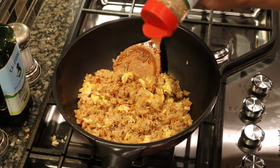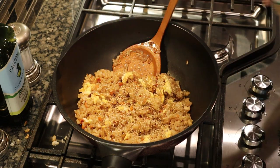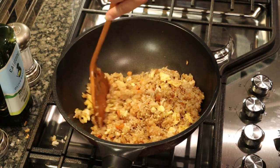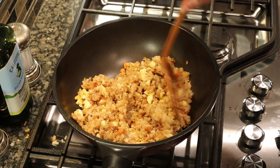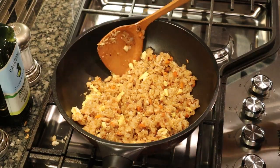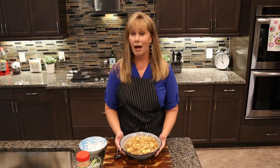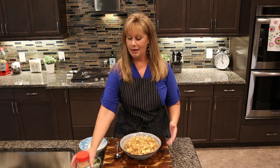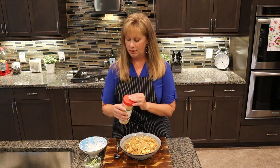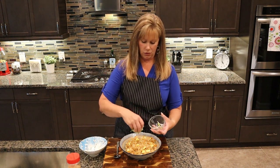Now I'm going to add some sesame seeds into the rice and stir it up. Here it is — our hibachi chicken fried rice. I'm going to add just a little more sesame seeds on top and a little bit of green scallion for a garnish.